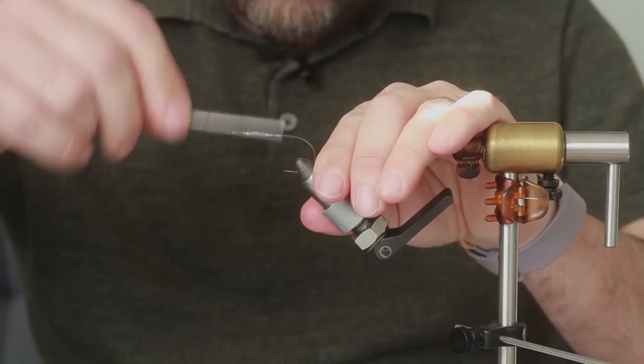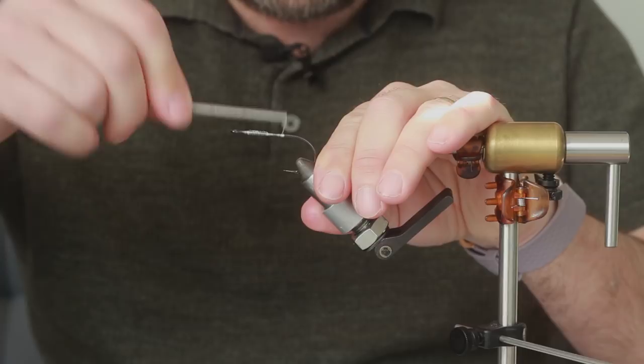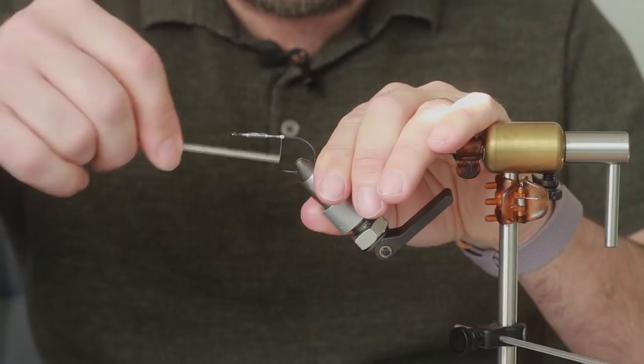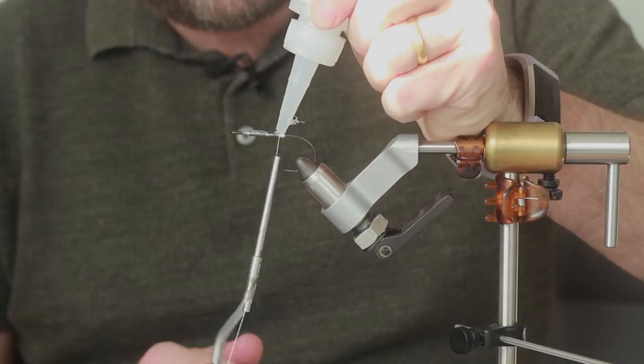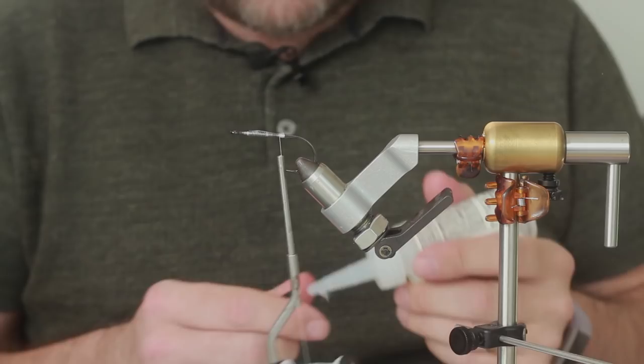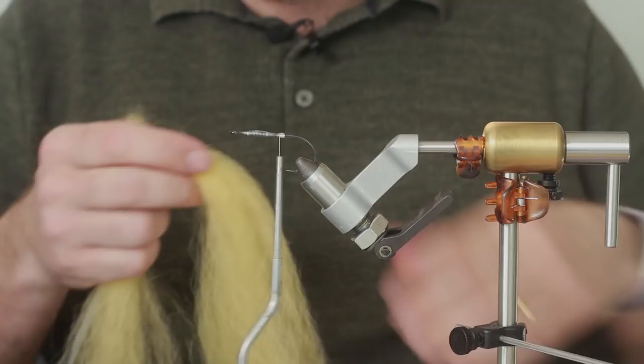Now come down the shank - we don't want to go all the way to the bend. Come around about there and start building a little bump; that's going to be our first tie point. Then come in front of the bump and add a little bit of glue - super glue, whatever you want to use. This is Liquid Fusion, so it doesn't dry straight away, which is fine - it soaks into the material well.